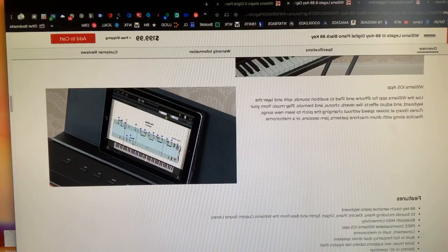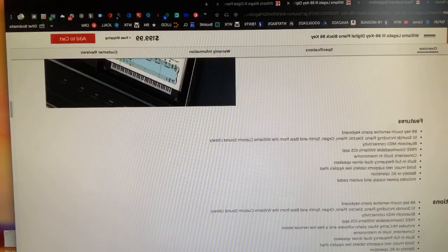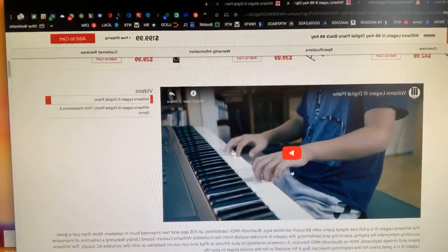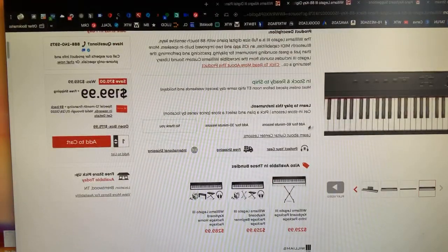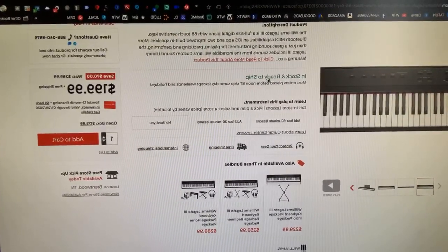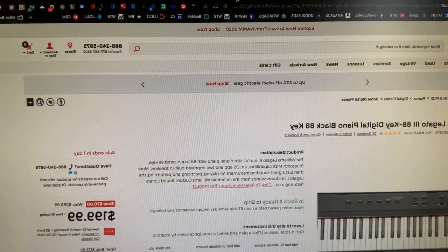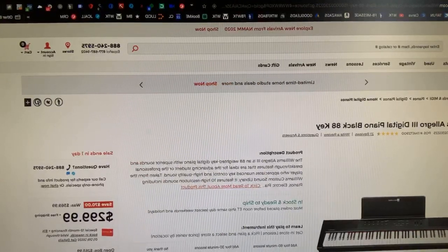It's got built-in speakers and it plugs in. It sounds okay as a piano — it's just a basic piano, it's only $199. It's not going to be weighted, but touch sensitive means that if you touch the piano key soft, you'll get a soft sound, and if you hit it hard, you'll get a louder sound.